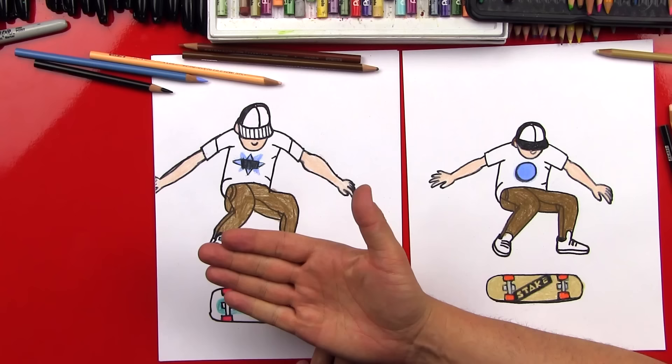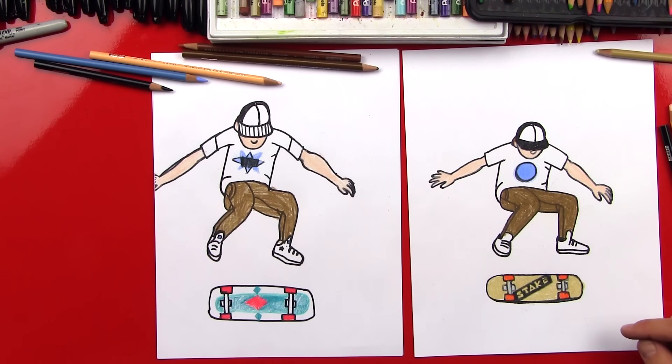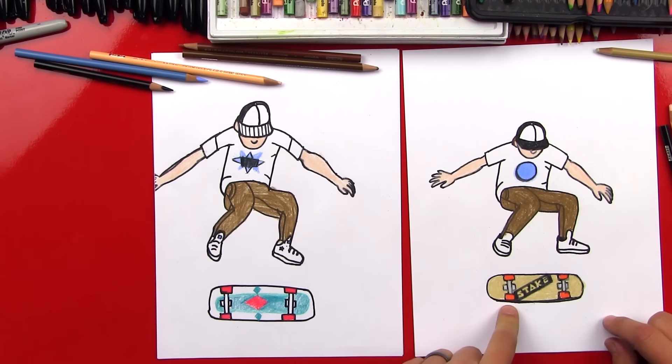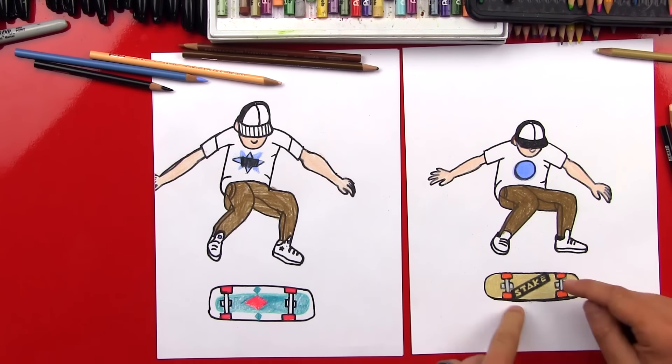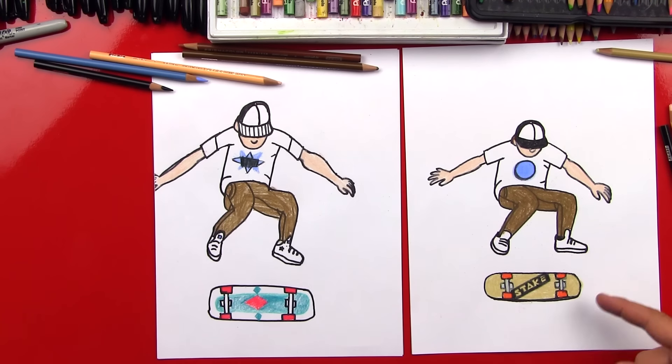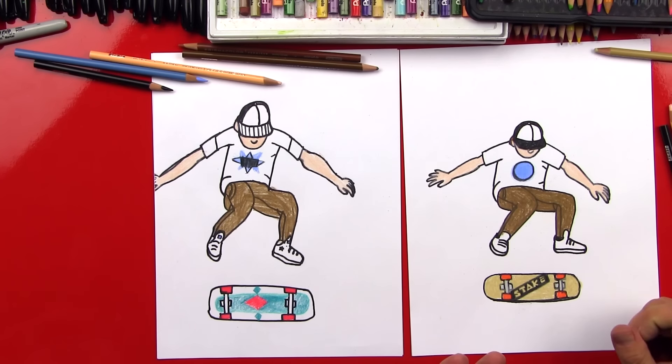All right, good job, man - he turned out awesome! I love the design you put on his t-shirt and the skateboard. I totally messed up, man - but that's okay, there's no mistakes, right? I was trying to design a cool sticker that said 'skate' on it, and I mixed up the T and the K, so now it says 'steak'. It's not even the right kind of steak - it should be spelled differently. Anyways, I think it still looks cool, and maybe people when they look at it won't think it's a mistake.